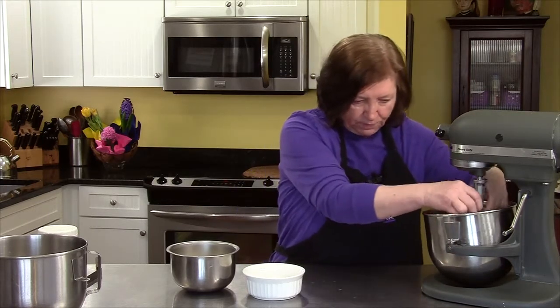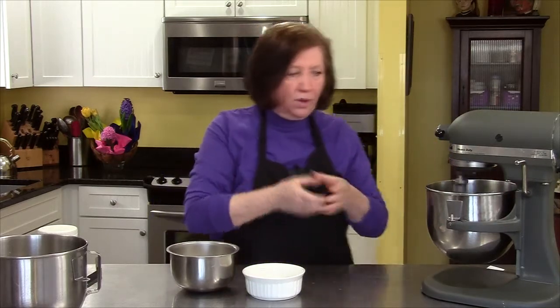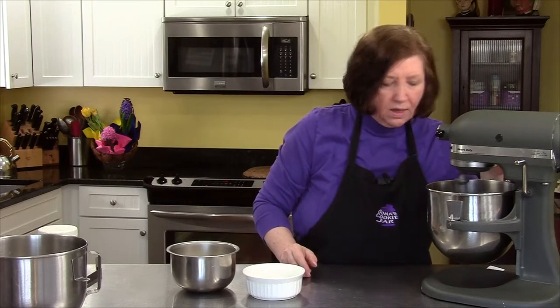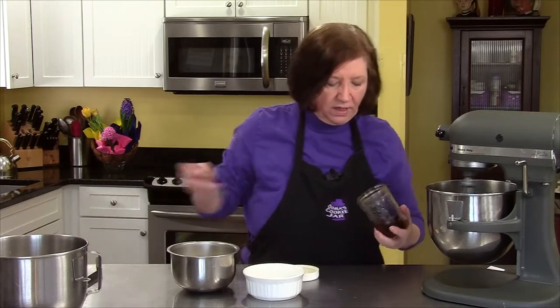I'm going to put the yolks on my mixer and just mix them up until they get well blended. Now I'm going to add a teaspoon of my homemade vanilla.